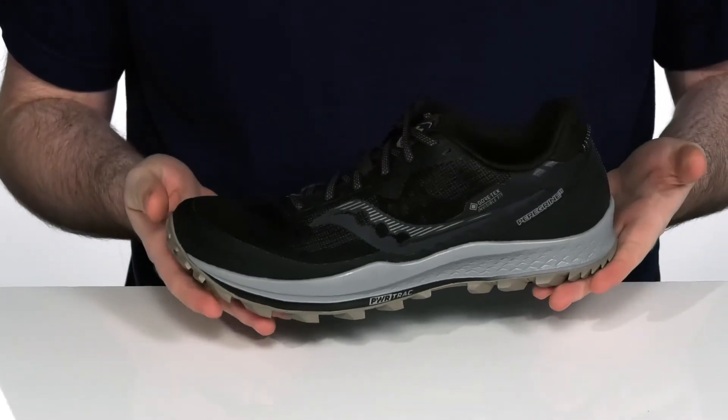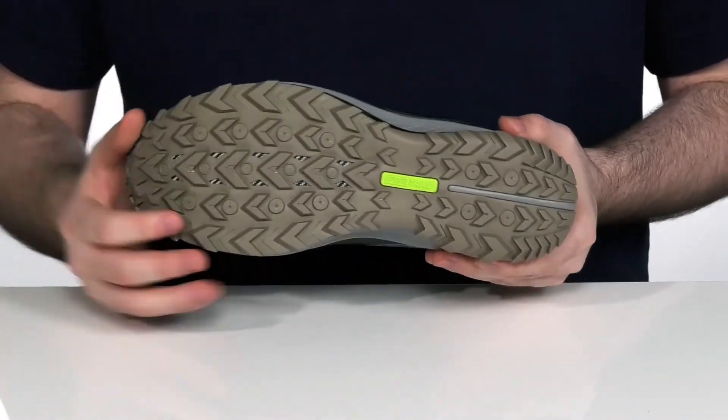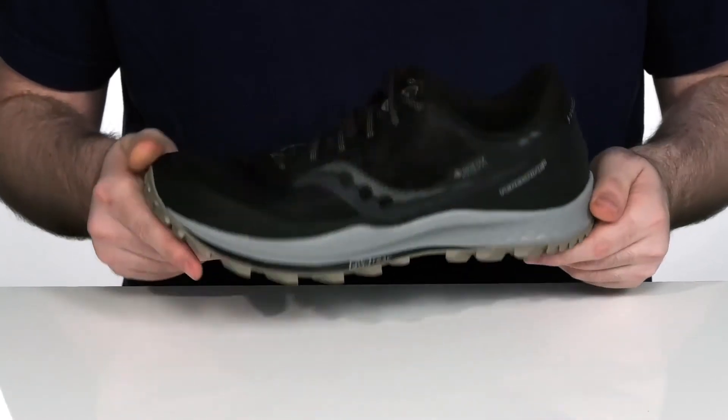The real comfort comes from the Power Run cushioning in the midsole, which provides a responsive feel, while a rock plate adds additional support and protection when pushing up or downhill. The outsole has lugs made of Power Trac tacky rubber that digs into the ground aggressively to give you a fantastic grip on many different terrains.